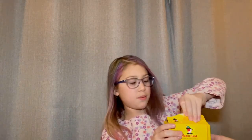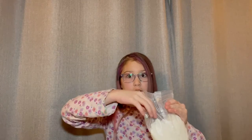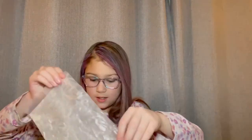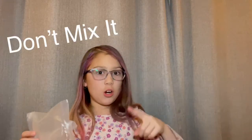You pour in the whole thing. Let's open it — you get a little string, you can just open it like this. So then not too much comes out and you have a big pile. You just do little swirls around. This is where you don't mix it.